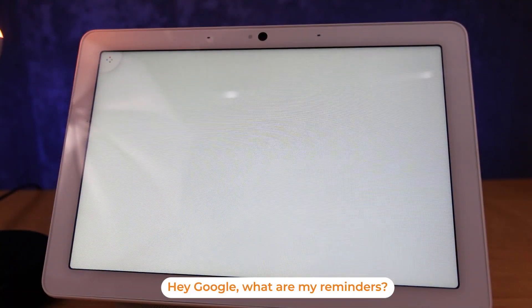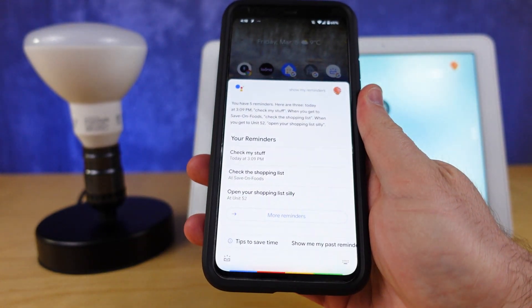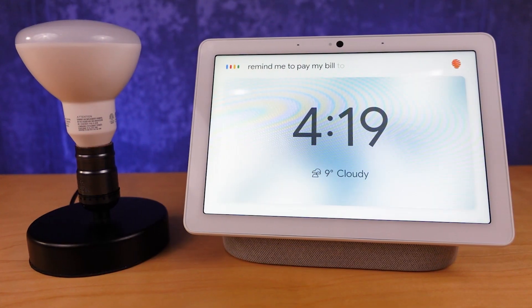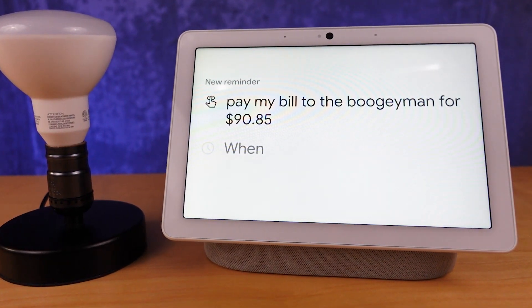One of the best features for memory is reminders — I use these all the time to prompt myself via the Google Home and the Google Assistant app on my phone. A hidden tip: use the information you have at the time of creating the reminder. For example, when a bill arrives but you want to wait to pay it, you can put the dollar amount right into the reminder so it tells you who to pay and how much on the due date.